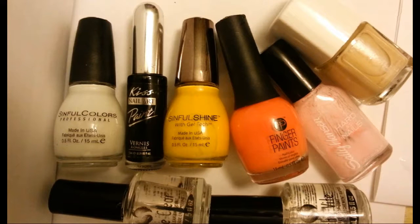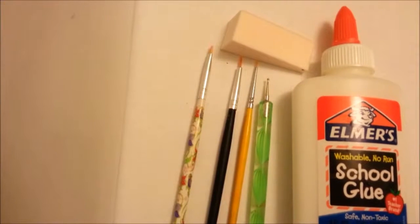You will need polishes in white, black, yellow, orange, light pink, and light tan. And of course a base coat and top coat. You will also need detail and striping brushes, a dotting tool, a makeup sponge, and some Elmer's glue.